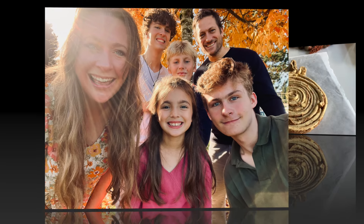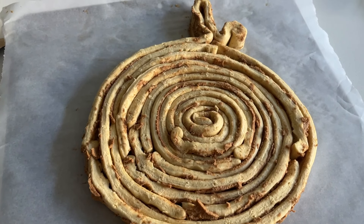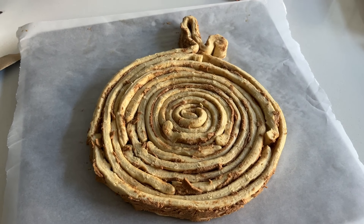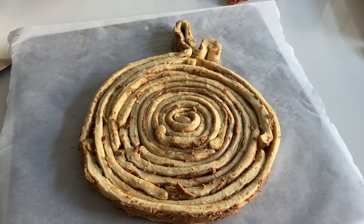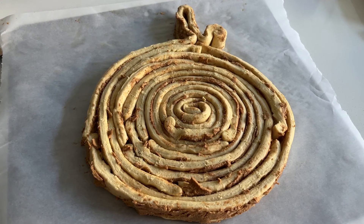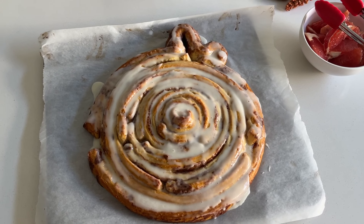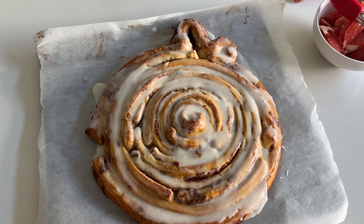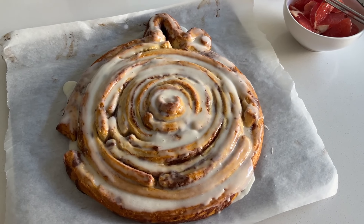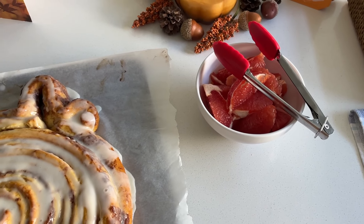For our post-Thanksgiving brunch, I saw a Pillsbury cinnamon roll pumpkin-shaped cinnamon bun idea and thought I'd give it a try. This is two cans of Pillsbury cinnamon rolls baked up. It's all iced up — I guess it kind of looks like a pumpkin, but it doesn't really matter because we're just going to eat it anyway. We're also having some ruby red grapefruit with it.